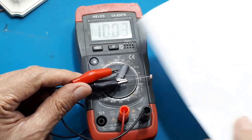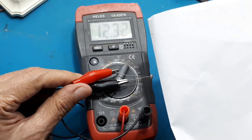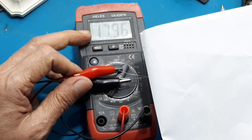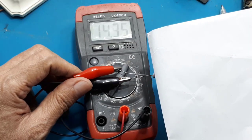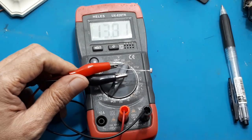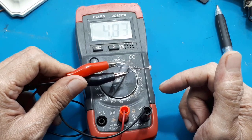Misalnya yang kita inginkan sensitivitasnya terang di antara 2K8 sampai 3K, sensor baru off. Setelah kita tentukan resistansi sensitivitasnya, kita ke rangkaian.